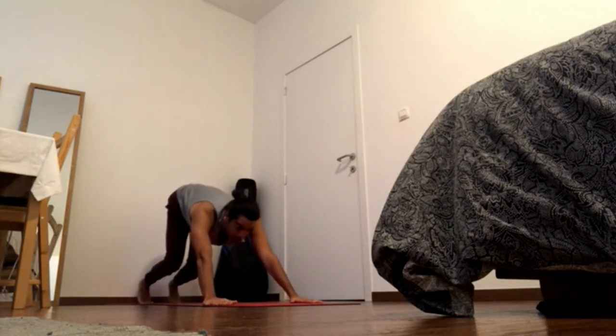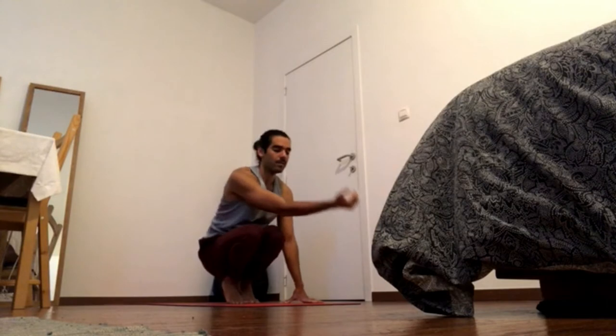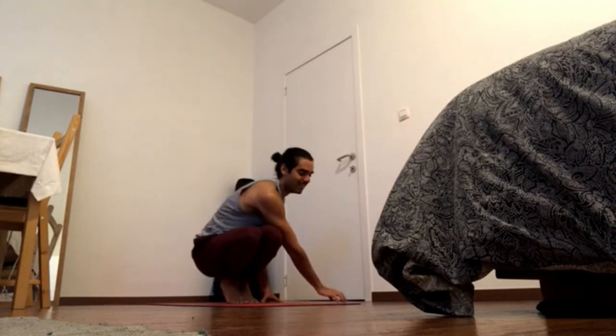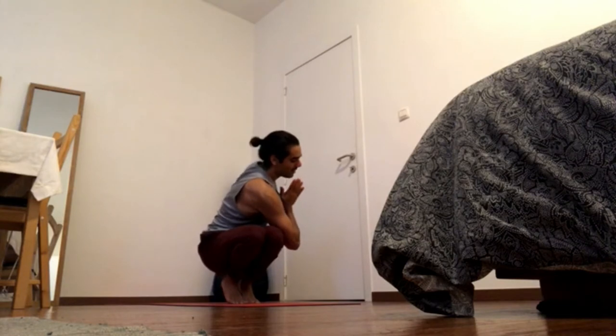Inhale, hop to a squat. Noose pose. Bring the left arm to the outside of the right leg, and bring the hands into prayer to the center of the chest.